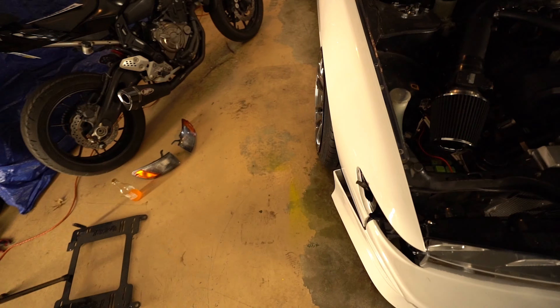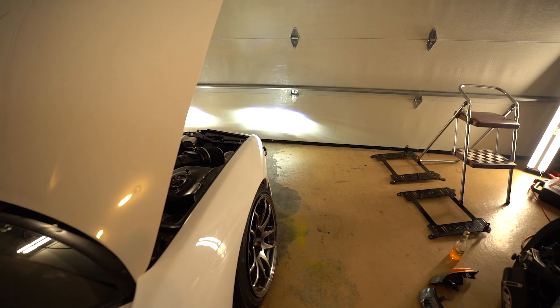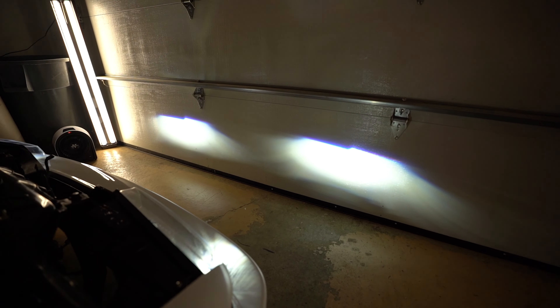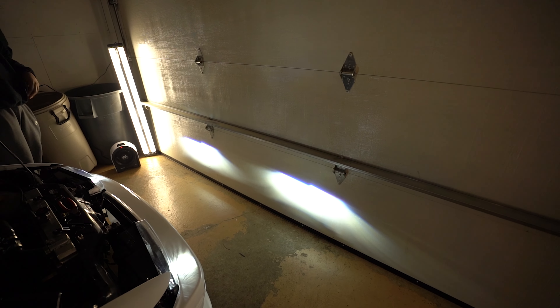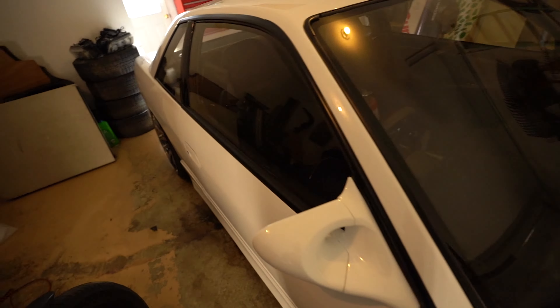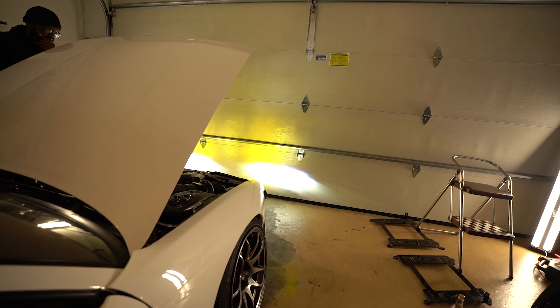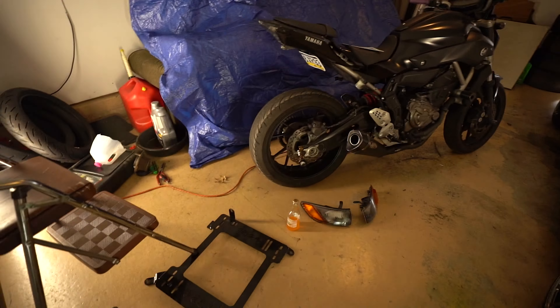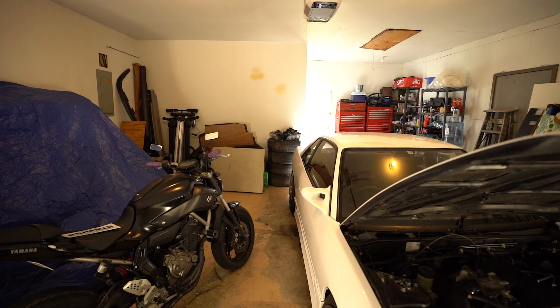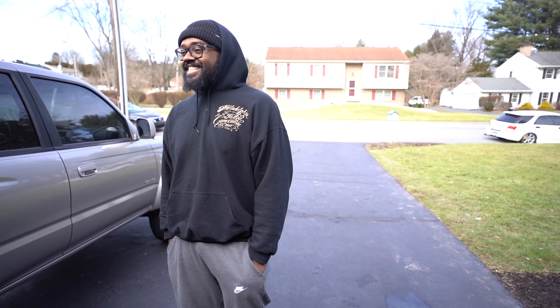I haven't put everything back together yet so I want to make sure they work first — it's time for the moment of truth. They turn on. That's a plus. Let's test the fog lights out too. Obviously we're really close to the garage door here so I'm going to do a test at night and shine the lights on my neighbors across the street to see exactly how well they work. So the fog lights are really bright — so much better than the triple projectors. I haven't even looked at them yet, but Jenglish's face is telling me it's either really good or really bad.